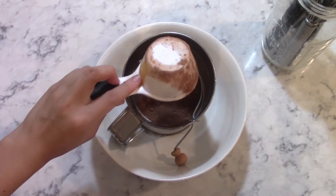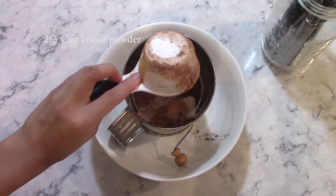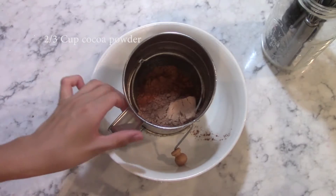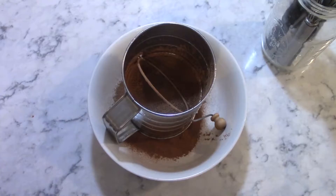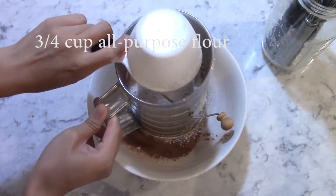First, in a medium bowl, combine 2/3 a cup of cocoa powder and sift until no lumps remain. Then sift in 3/4 of a cup of all-purpose flour.